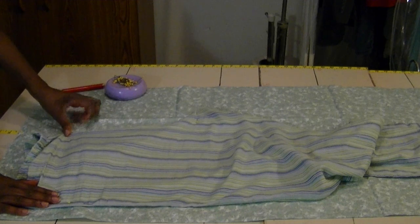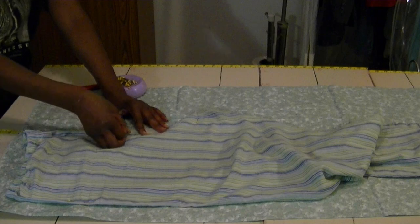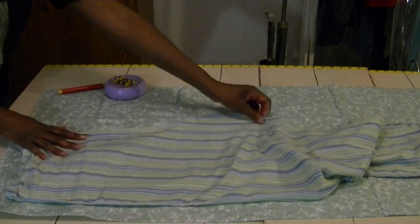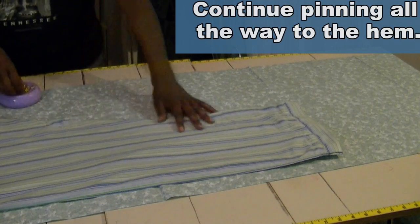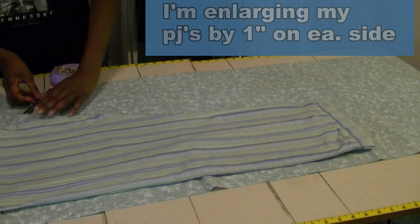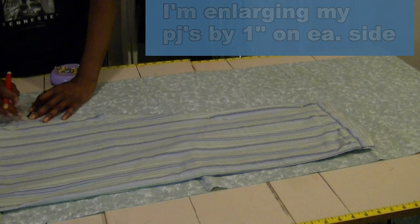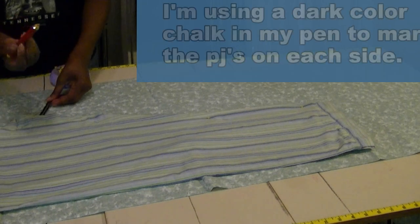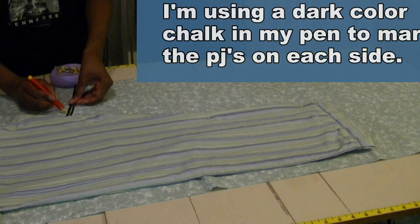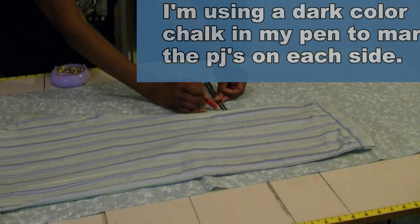I'm going to pin the rest of the crotch down, then pin the pajamas down to the new fabric all the way down. I'm leaving a one-inch seam allowance because I want these a little more baggy than this pair. I'm using my chalk pencil in orange to mark one inch all the way down to the hem.